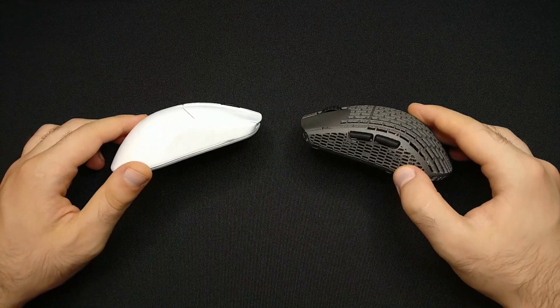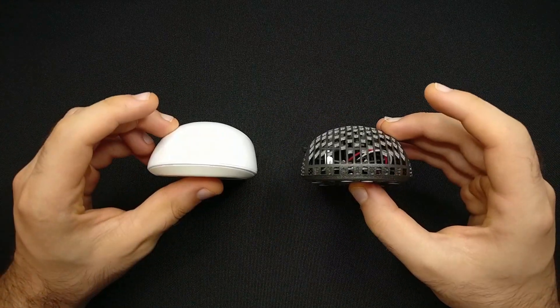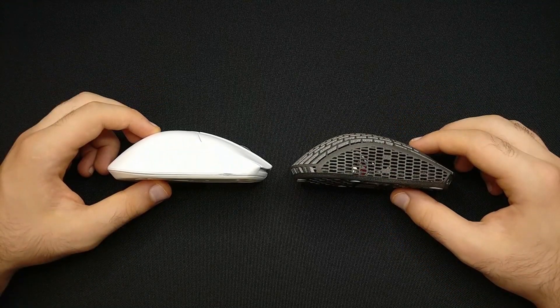The base shape of the mouse comes from the SteelSeries Rival 3. We then tuned the mouse to improve it on various aspects.